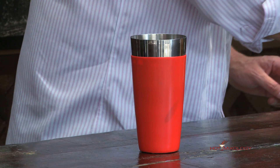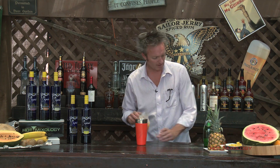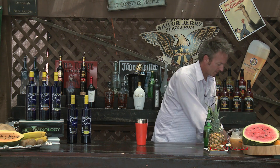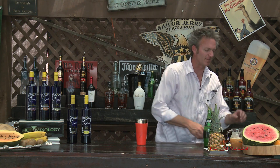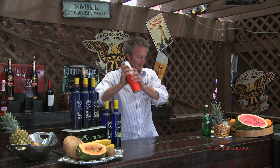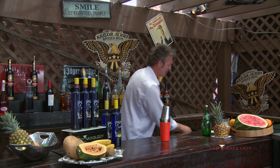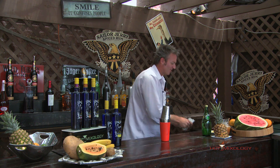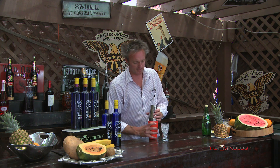Now I'm going to add a little bit of passion fruit nectar right in the shaker, then add some ice and shake it up real nice and hard so all those flavors get mixed up. You can feel when it's right — the shaker gets just that right temperature of coolness that you need. You'll know when it's ready.